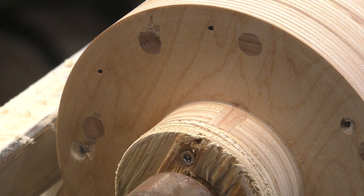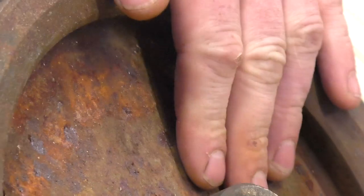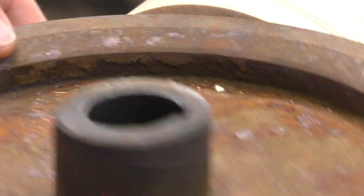So I'm done truing and cleaning up this thing. Now I need to get some critical measurements off of this and transfer them onto here.